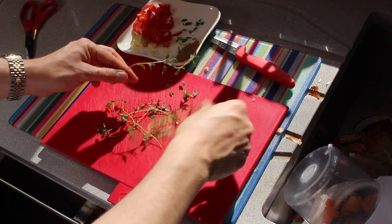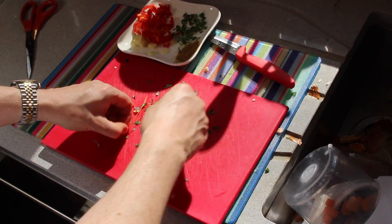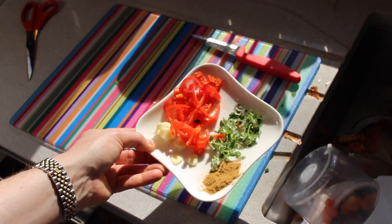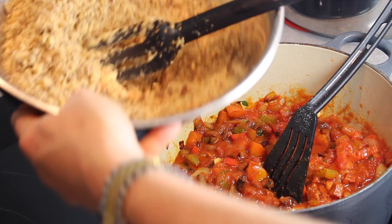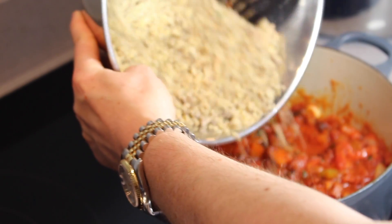Then you need some more of that green herb which I can't remember the name of. I think this might be a teeny bit out of sync because I think I've already added these to the pan. Anyway, once it's been bubbling away for 20 minutes you add your chestnuts — and they shouldn't be dusty.